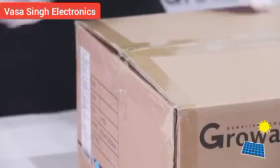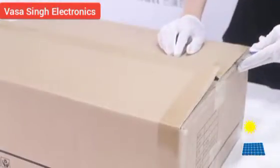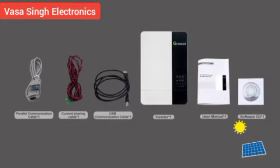Unpacking and inspection. Before installation, please inspect the unit. Be sure that nothing inside the package is damaged, and confirm that all items listed below have been received.